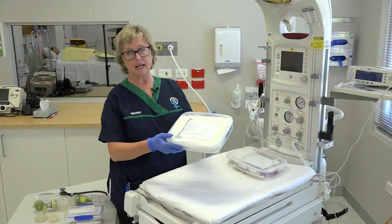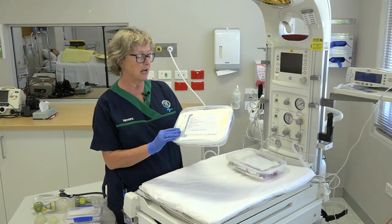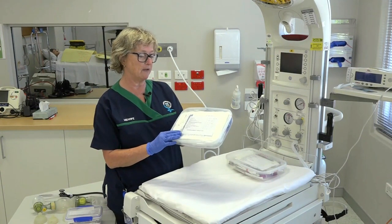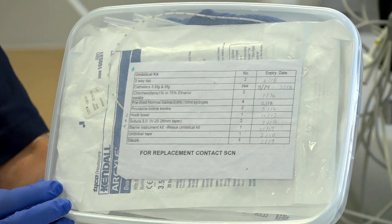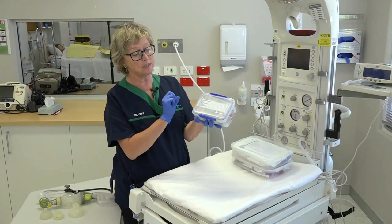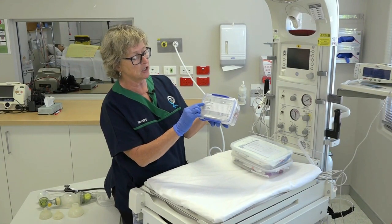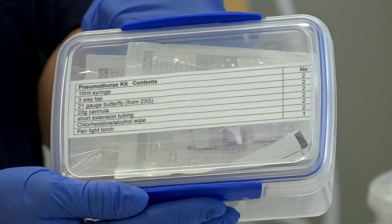The second kit is for umbilical venous catheterization, set up for an emergency. It has everything needed to perform a catheterization in an emergency setting. It has a list of what's included and needs to be sealed and dated so you know it's clean. Our final kit is a pneumothorax kit with two sets of items for pneumothorax aspiration — again labelled, sealed, and dated.